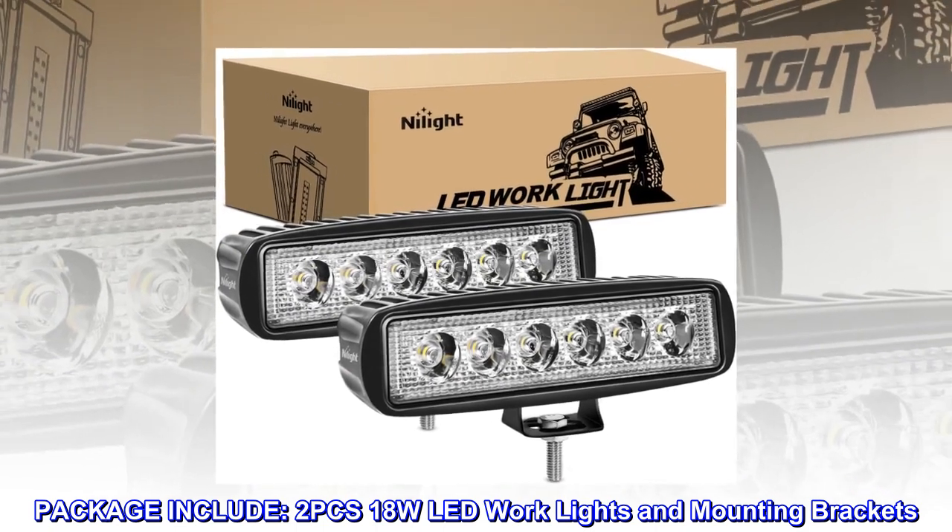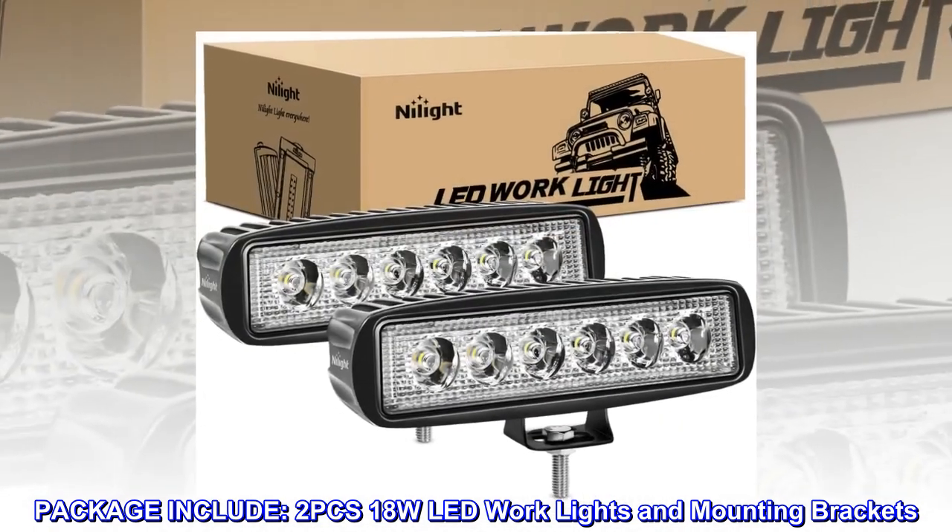Package include: two PCs 18-watt LED work lights and mounting brackets.